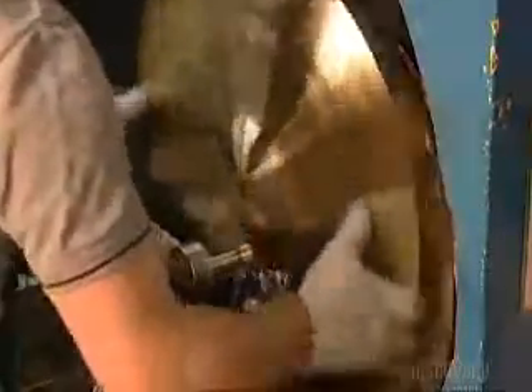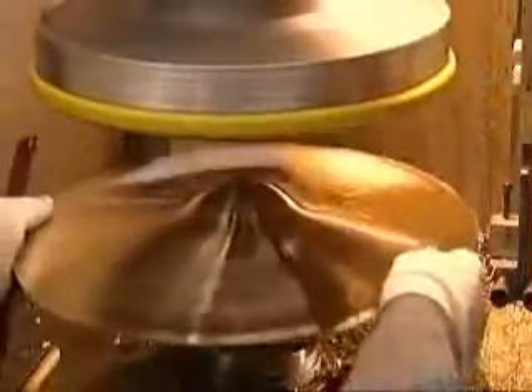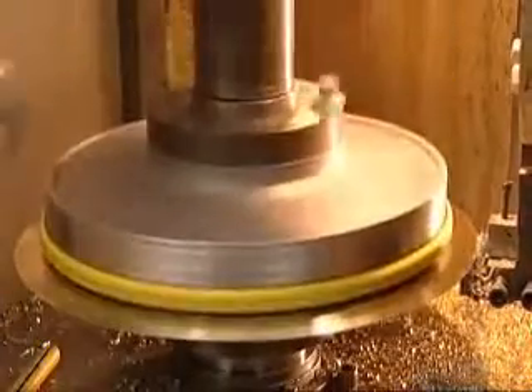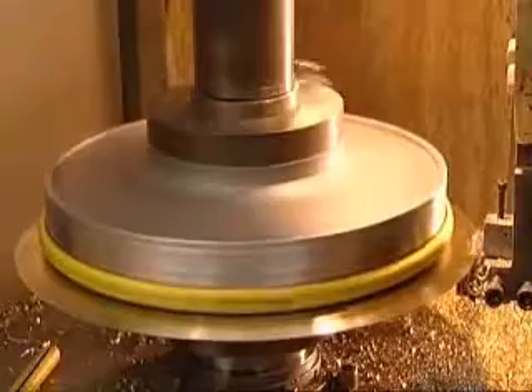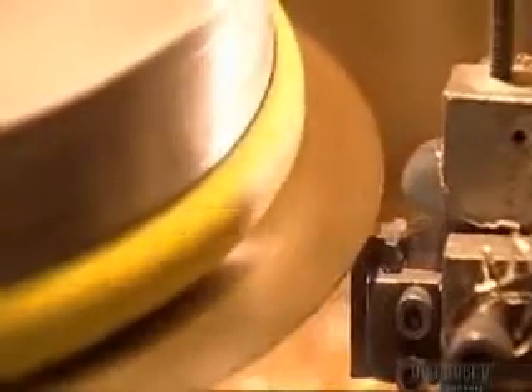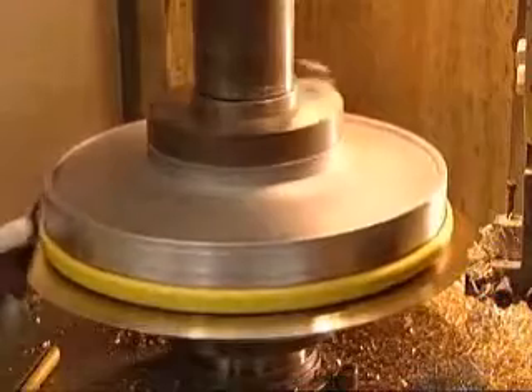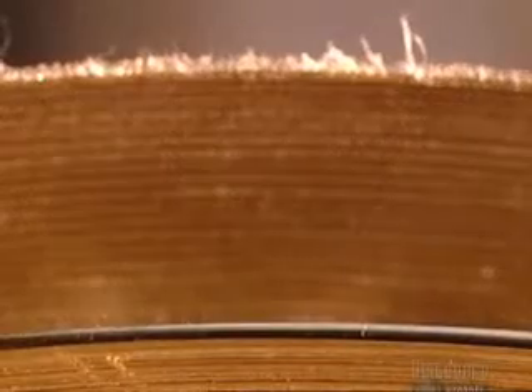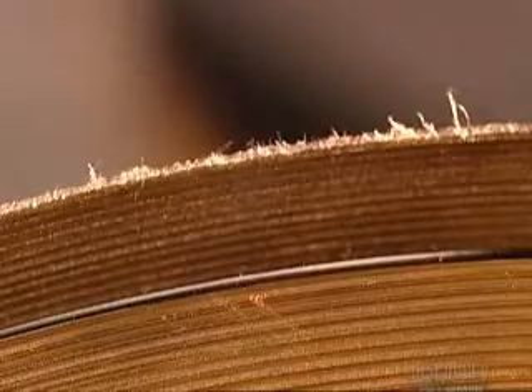Now he removes the newly grooved cymbal and puts it on an edging machine. A big round metal clamp locks the cymbal in place. It spins while a cutting tool smooths out the edge of the cymbal. The ragged rim is before edging; the smoother one at the bottom is after.